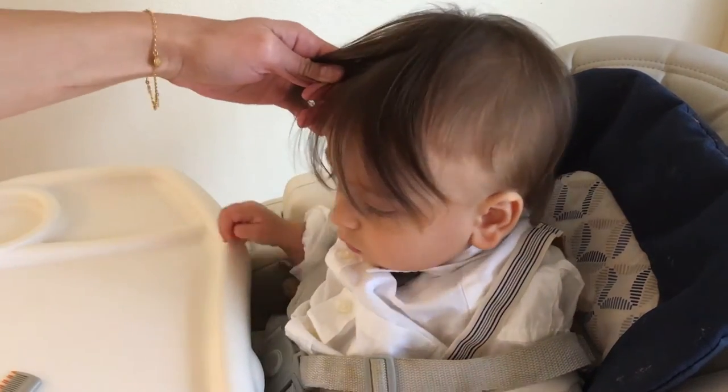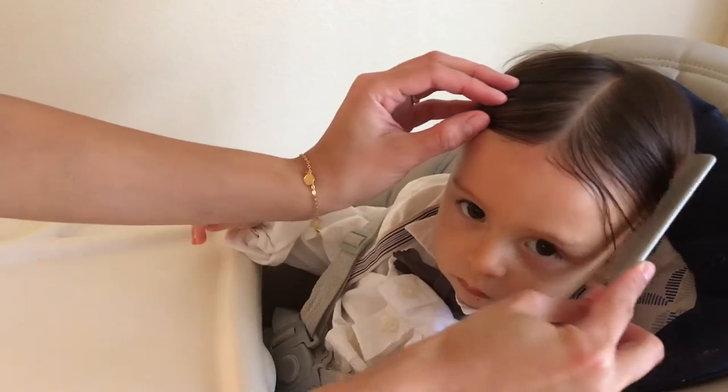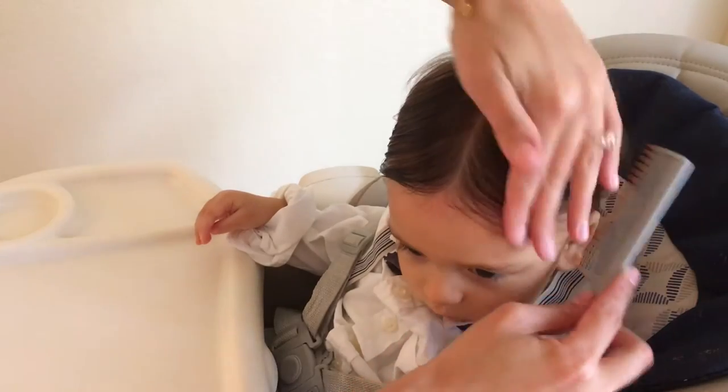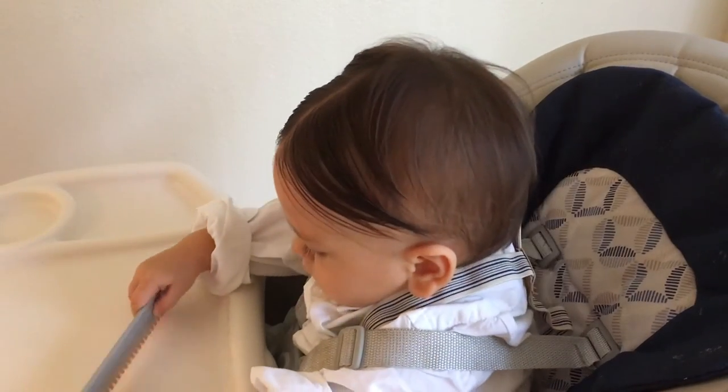Now I'm just parting Liam's hair down the middle. Alfalfa has a very distinct middle part, and I feel like that is definitely a big part of the look.